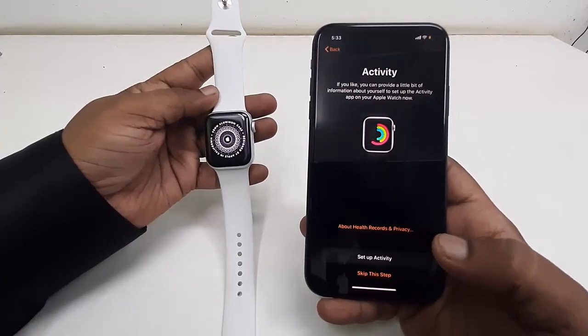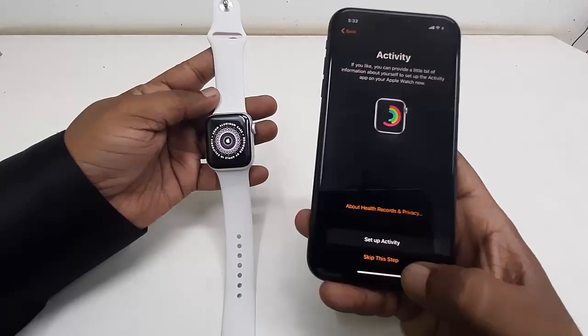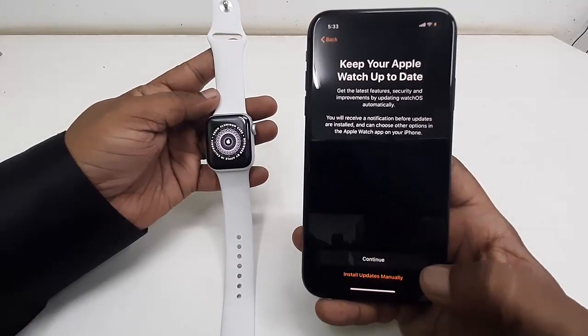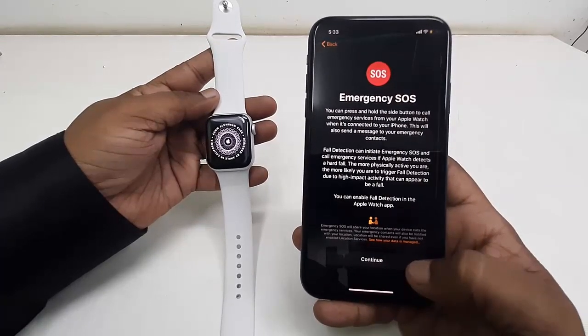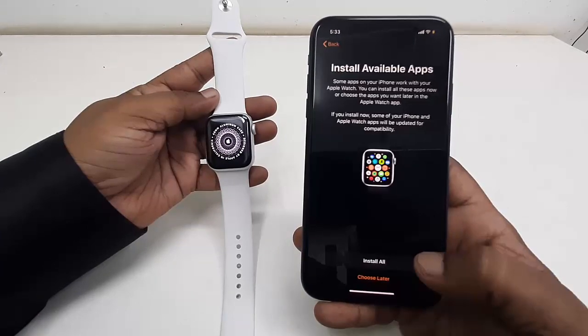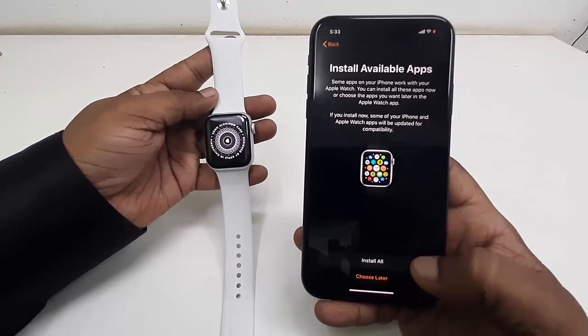For Activity, I will set it up later, so just tap 'Skip'. For updates, I want updates so tap 'Continue'. Then for Emergency SOS tap 'Continue', and for clock faces tap 'Continue' as well.